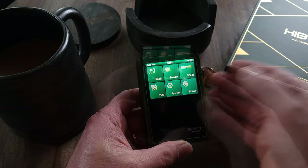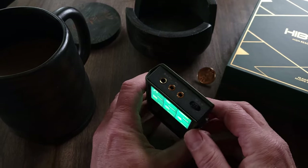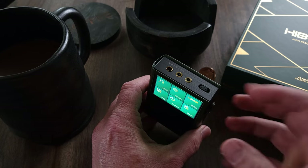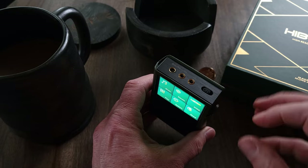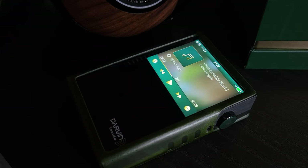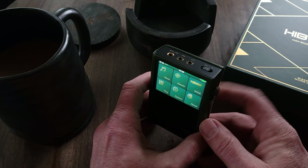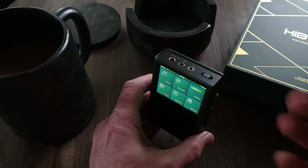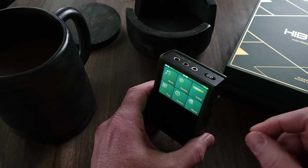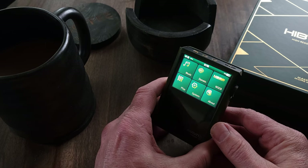And then finally you have your about. As for power output, the RS2 will give you 125 milliwatts out of the 3.5 output and 320 milliwatts out of the 4.4. It will probably struggle to push harder-to-drive full-size headphones out of the 3.5, but with the 320 milliwatts and 3.2 volts RMS out of the 4.4, you shouldn't have any issues driving most full-size headphones. This device does not have any streaming capabilities — no Wi-Fi or Bluetooth — which means it has excellent battery performance. The 10 hours of claimed playback time is definitely accurate based on my experience.